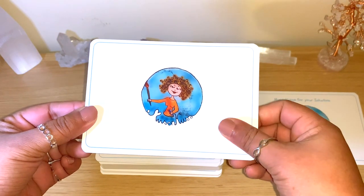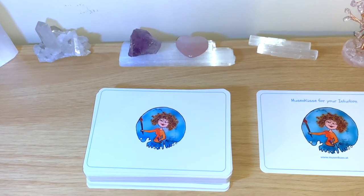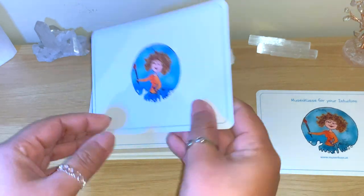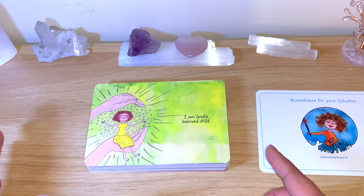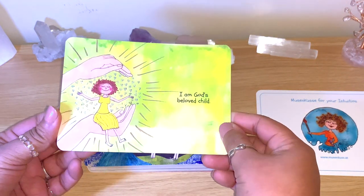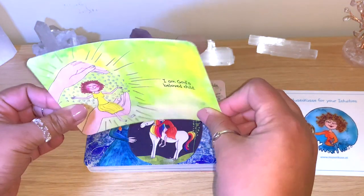I'll zoom in a little bit more so you can see the pictures more clearly. I'll go through them reading the messages and then flip through to pick a card of the day. The information on the website says the original illustrations are handmade collages using pressed flowers and leaves, mono and liner printing, and watercolors. Originally created in larger A4/A5 sizes, the cards here are about A6 size — really a great size.